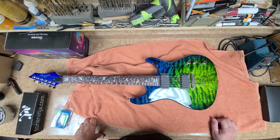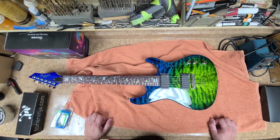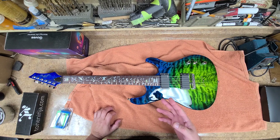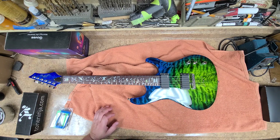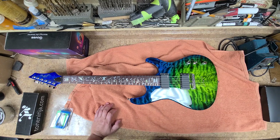Hey everybody, what's going on — Eric C here, hope you guys are doing good, I am doing just great. So the Dragon Burst quilted maple veneer topped guitar is complete. With all the things I had going on — buying a car, running around, dealerships, phone calls — I finally found time to get this thing complete. I've got two guitars here that are going to get makeovers: this one and an Ibanez 470 in the other room, and I started working on this one first.